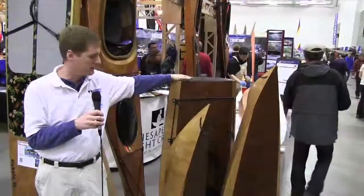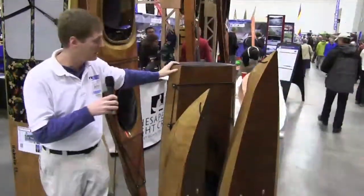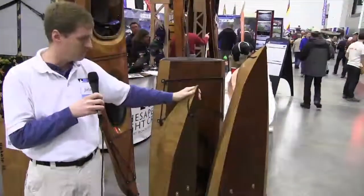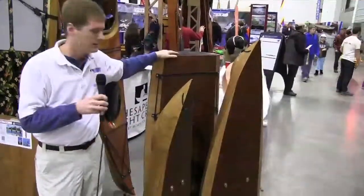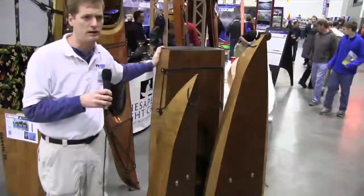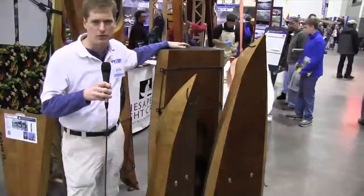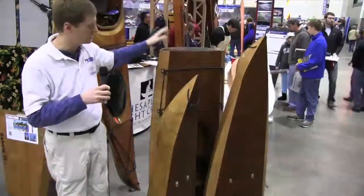We've also got a new, smaller, recreational-style kayak called the Shearwater Sectional. This is just a three-piece version of our popular Shearwater Sport kayak — 14 feet 6 inches, about 25 inches wide, and weighs around 50 pounds with all of the apparatus for taking it apart.